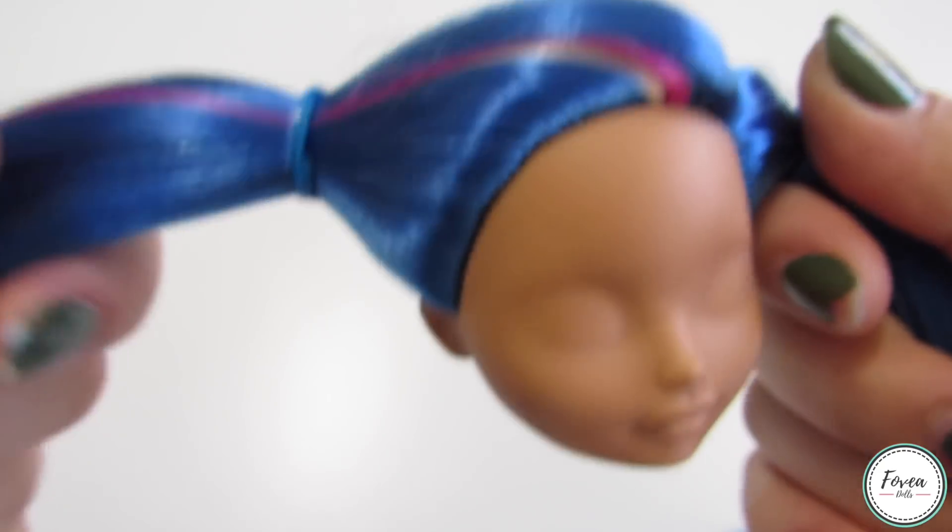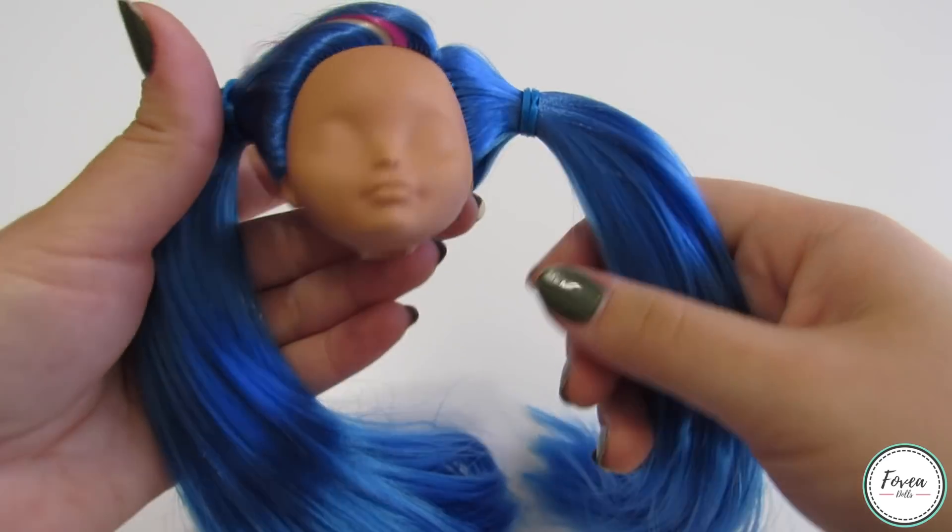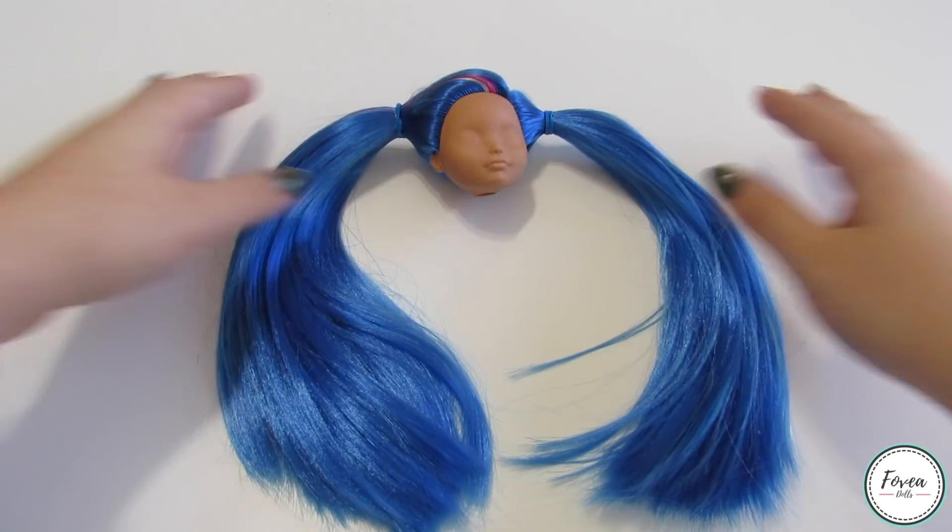I'm not giving her pigtails — this just helps me make sure that her part is in the same place when I'm done repainting her face.